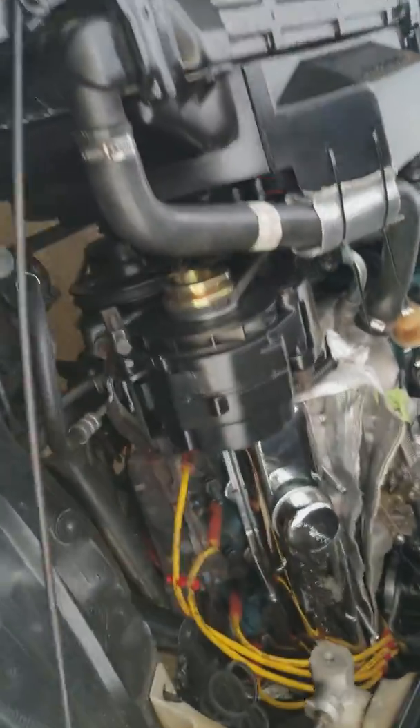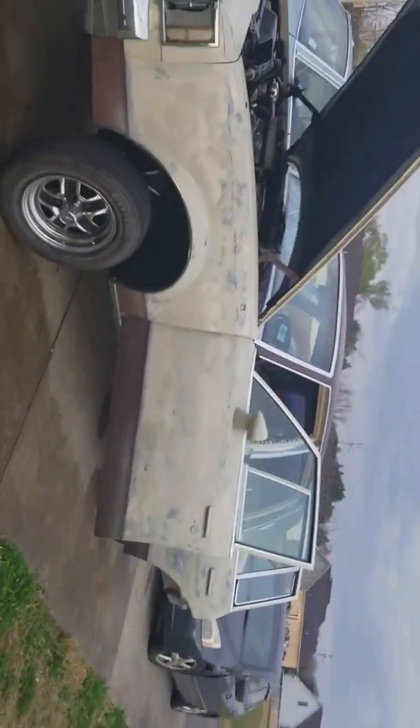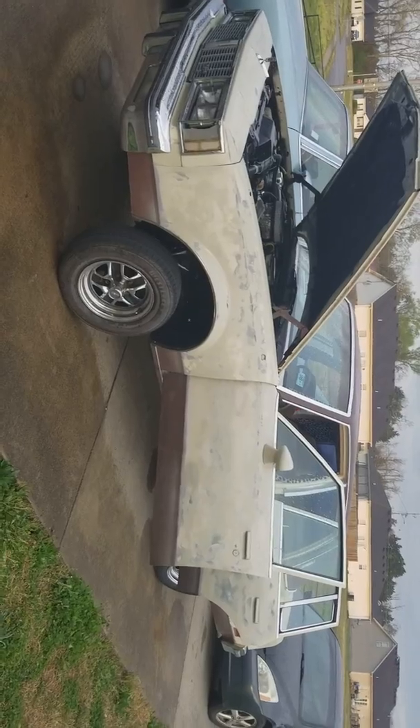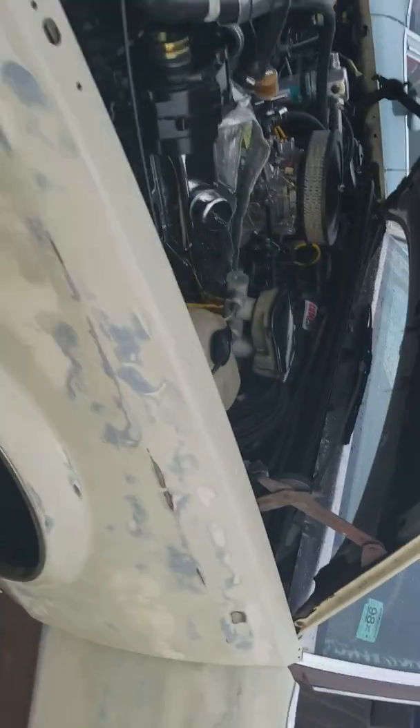This is going to my other brother — I just got done finishing it and he's about to take it to the next level. It's got lift spindles on it and everything, so it's ready for some big rims.